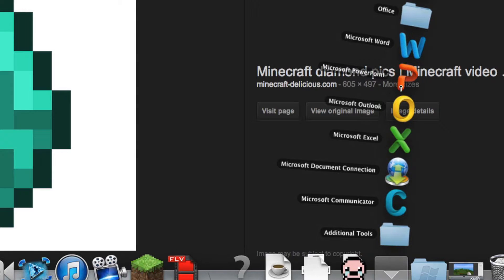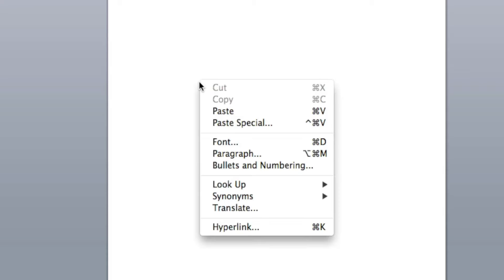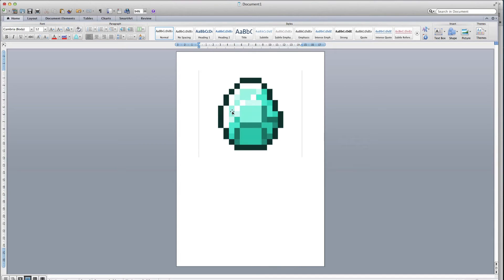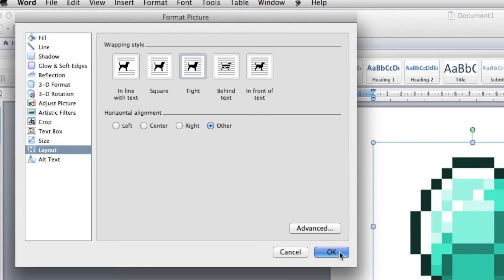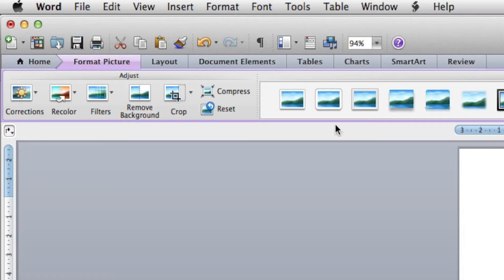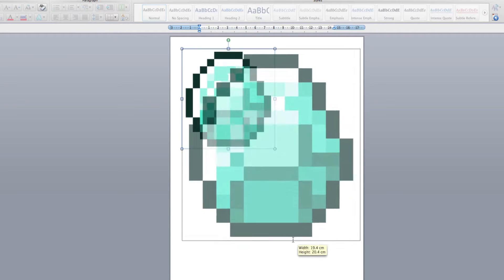Then open Microsoft Word. Pick a blank document and just paste it in. You can now resize it and crop it. I recommend using the tight layout because you can move it more freely, crop it to your size, and make it as big as possible leaving a bit of margin.